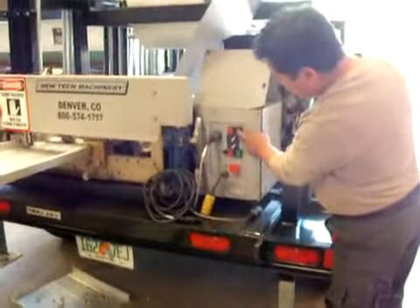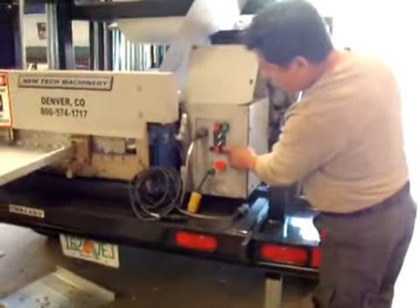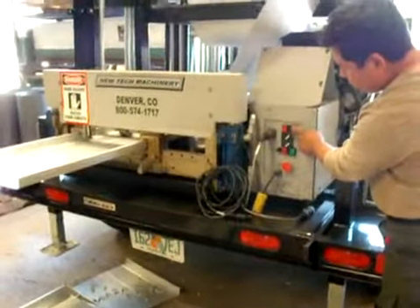All right. Now stop it. Now hit the green button that shears it. All right. That's good.